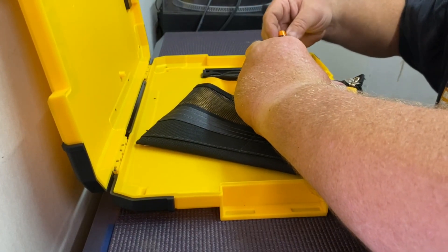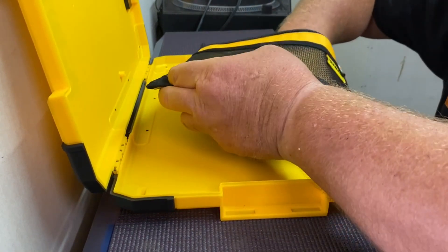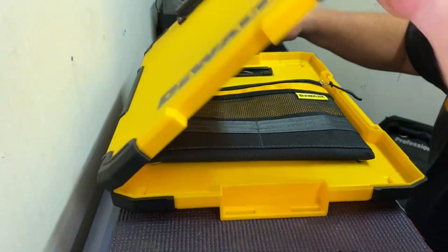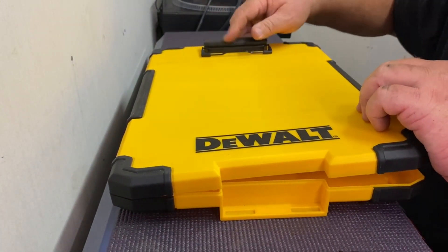And it's got a battery. And then maybe there's a light. Yeah, look, there's a light there. Wow, I didn't even realise that.